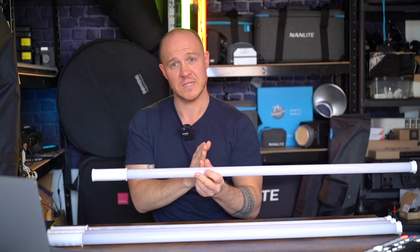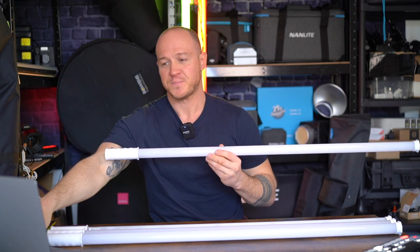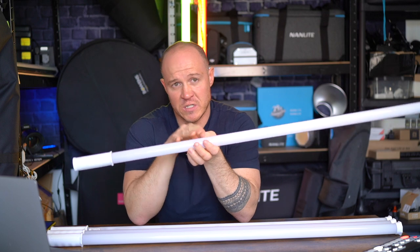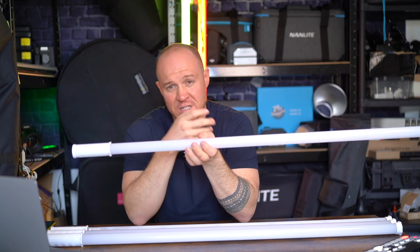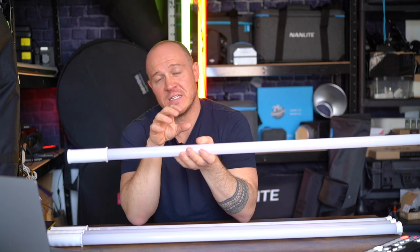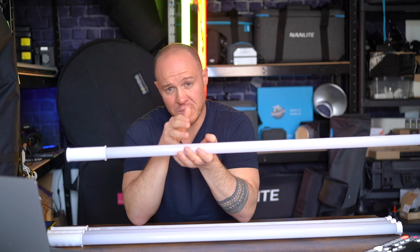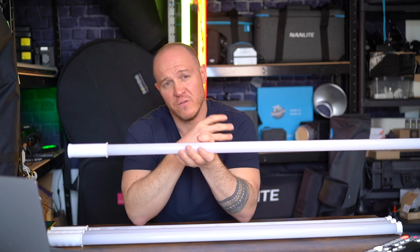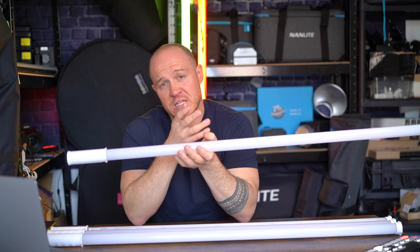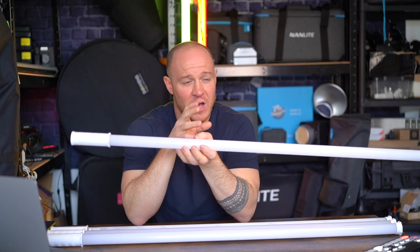One meter long, as I said, weighing 280 grams — it weighs absolutely nothing. In terms of light output: CRI is 96 average, which is deemed as professional standard, so it's going to be accurate in its colors. The TLCI is 97, again a professional standard you've come to expect across all our fixtures. It's using a similar RGBWW chipset to some of our other products, so the quality of color will be consistent with our other lines.